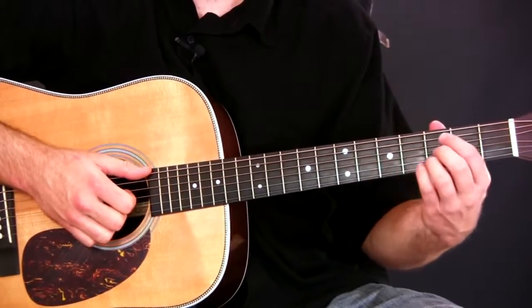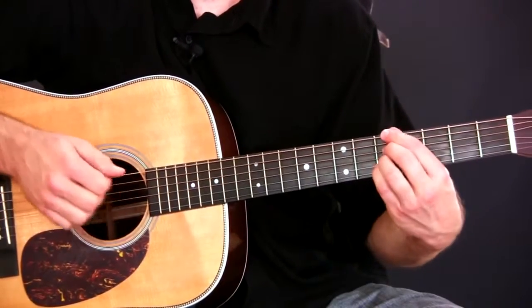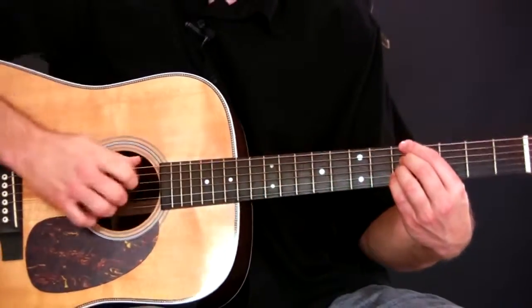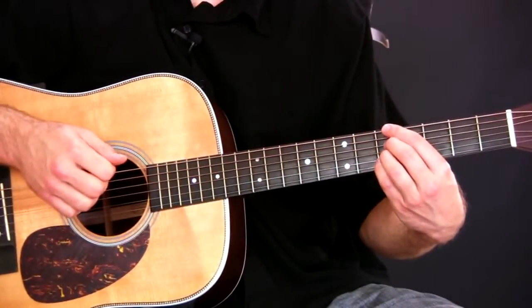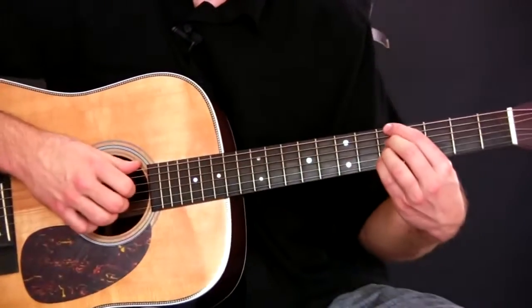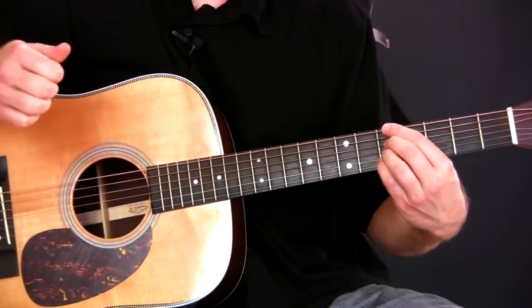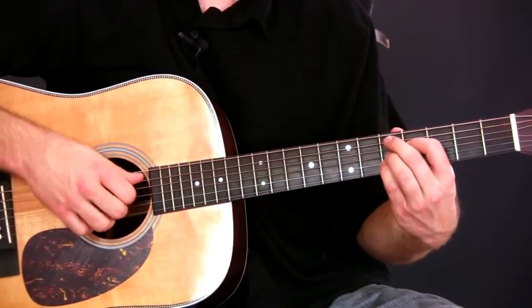The way I'm stopping the sound is I'm lifting up, and then I'm still muting the strings here. But when I lift up and stop fretting, if I just go — it's going to ring out, right? But if I go and then lift up, then I go to my next chord.